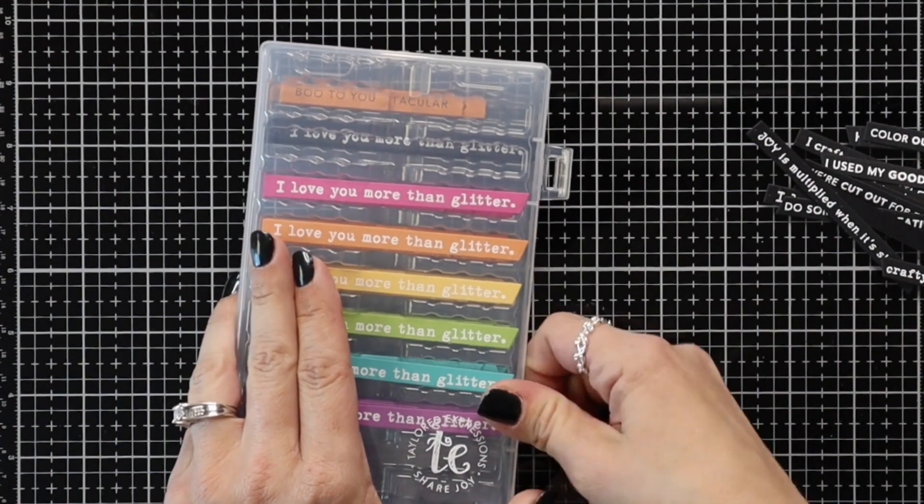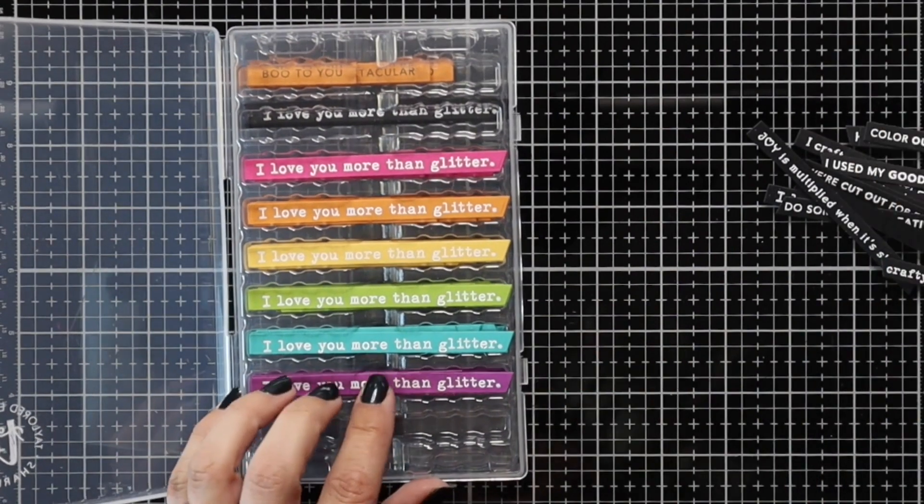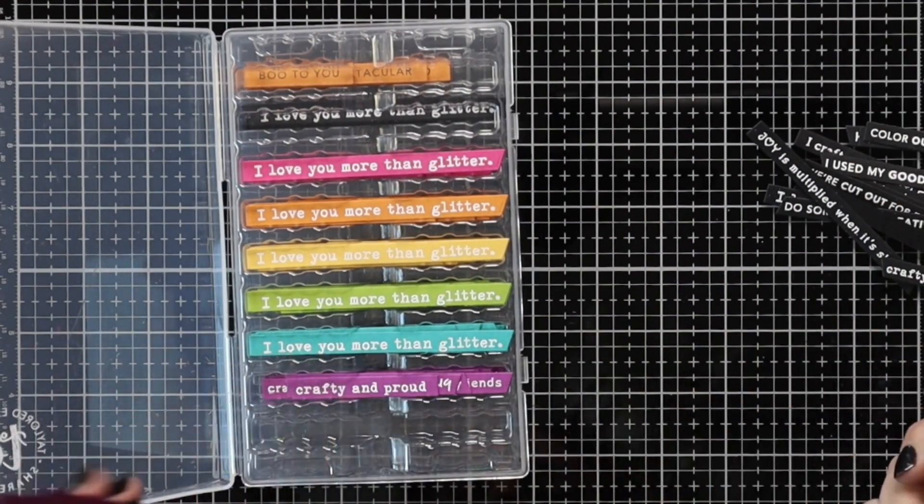This has all of my rainbow colors in here. I can pull out what I want to use and keep the rest in here for later. So this just keeps them really nice and organized.